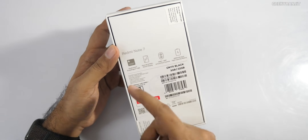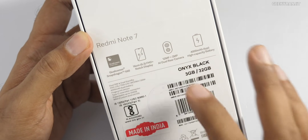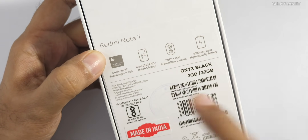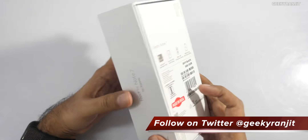The box lists some specs: it's powered by the Snapdragon 660 SoC and has a 6.3-inch screen. This is the official Indian unit — there have been a lot of videos with the Chinese unit. On the Indian unit, the rear-facing camera is different: it's a 12 megapixel plus 2 megapixel setup.